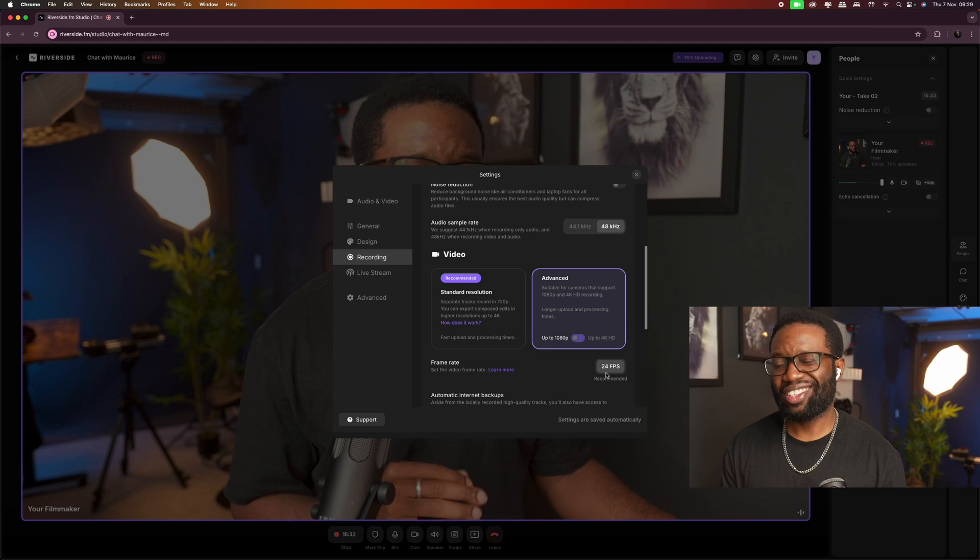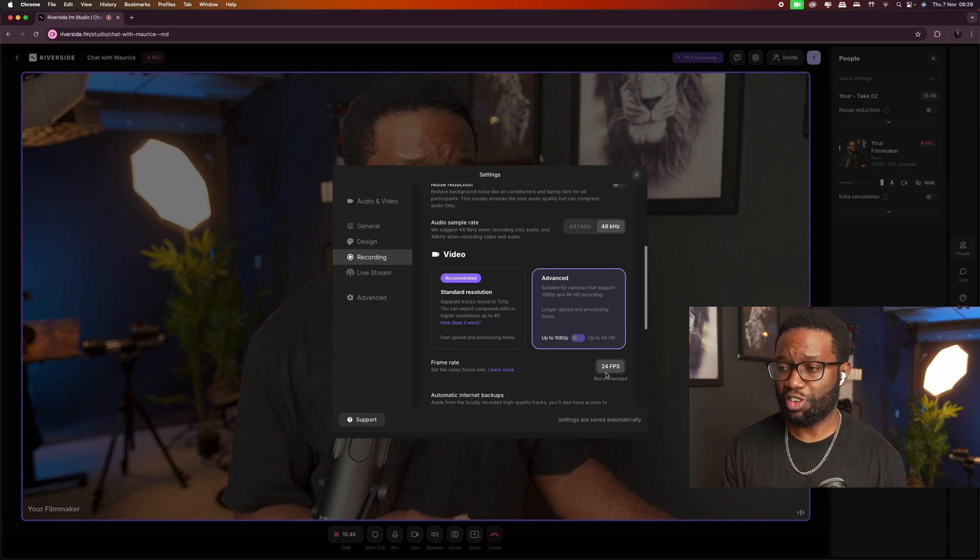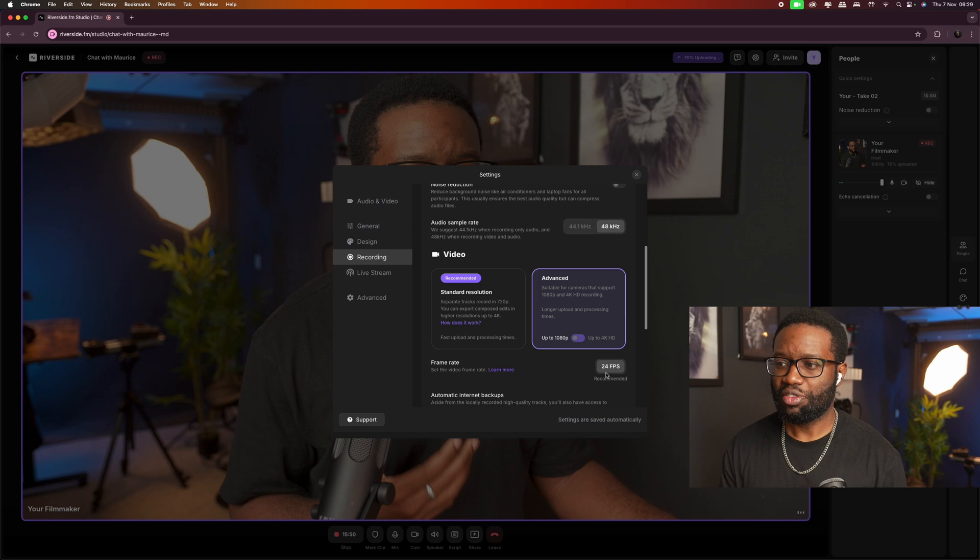For video resolution, Riverside recommends 720p, but I like to have mine at 1080p. You can push it up to 4K HD if you want. For frame rates you have different options — 24 or 25 frames per second. I have mine set at 24 frames per second, and depending on your pricing plan you can go past 24 fps.